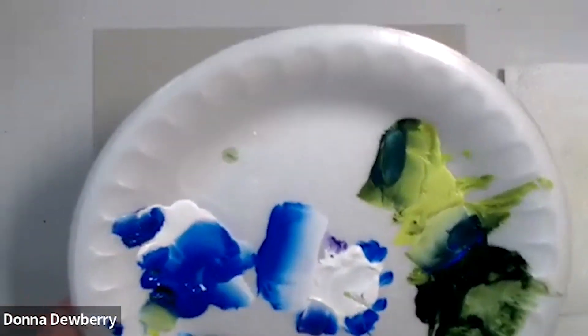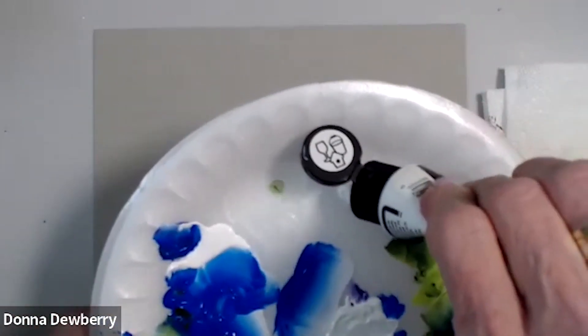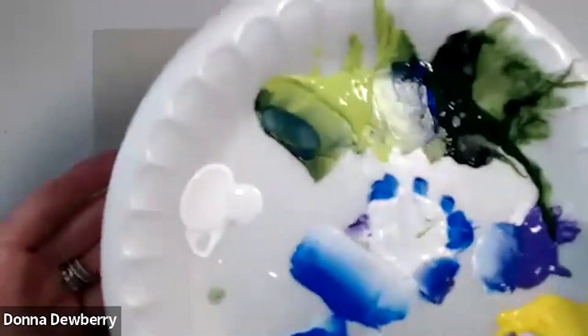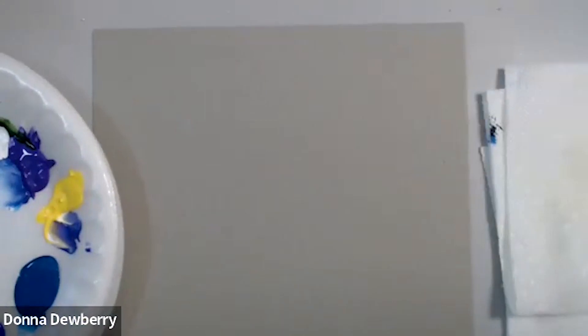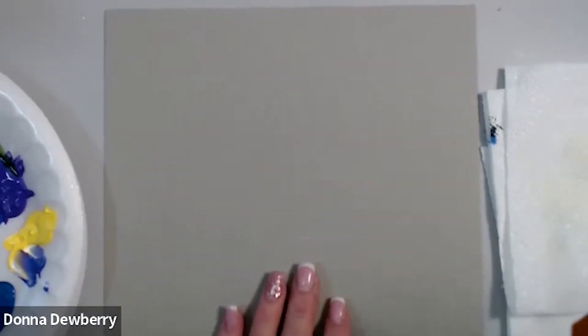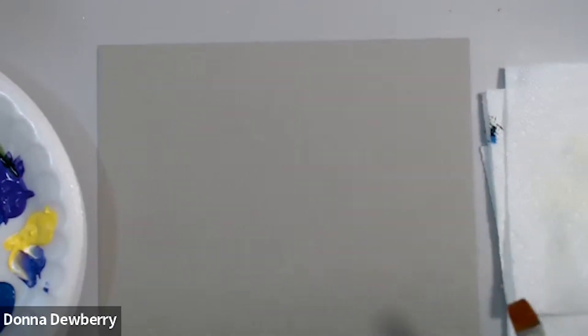I'm going to put some fresh white so you can see that when I put that white, if I tap it, see how it spreads out. It's important that you watch this whole practice stroke, because I'm going to show you some things that are going to make a difference in how you're painting.